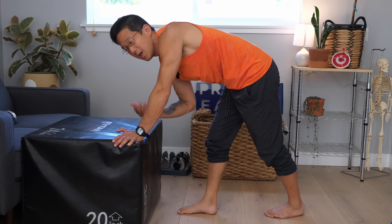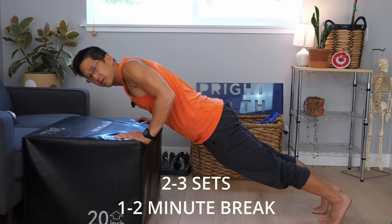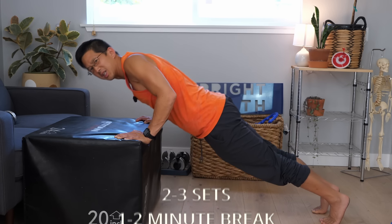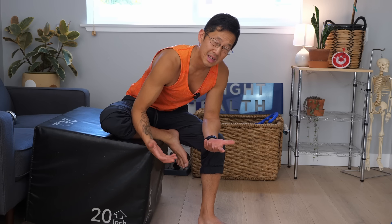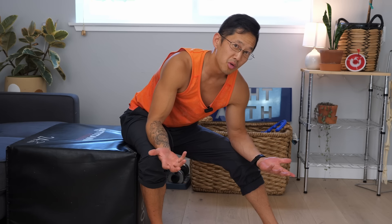Try to get 10 to 15 repetitions in a set. Make sure you pick a surface that's high enough that allows you to do that. So if you start too low and you find you can only do three repetitions, then your surface is too low and you need to raise it up. You're going to try to do two to three sets and take a one to two minute break in between each set. That means in your push-up workout you're going to be doing 30 to 45 total repetitions. If you want to do more as you get stronger, feel free — start doing sets of 20 or 25 if you really want to work those arms.